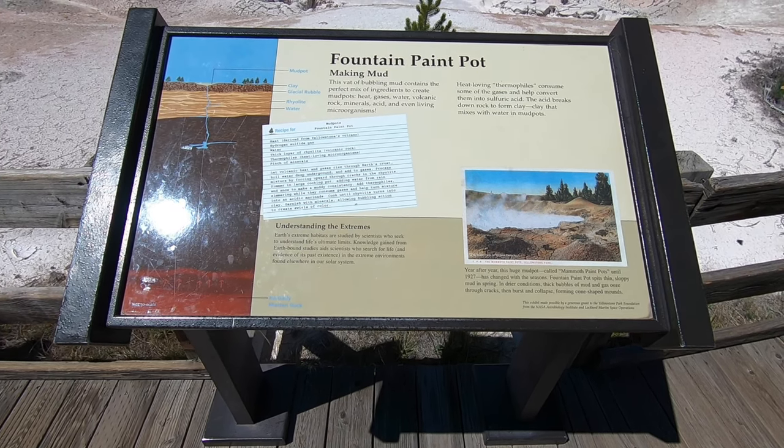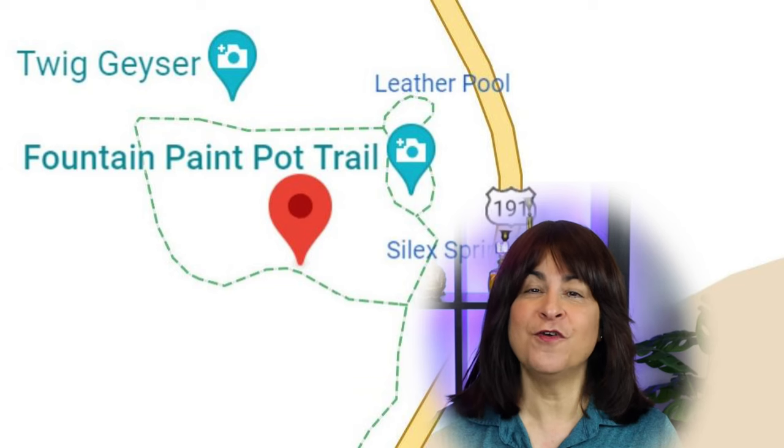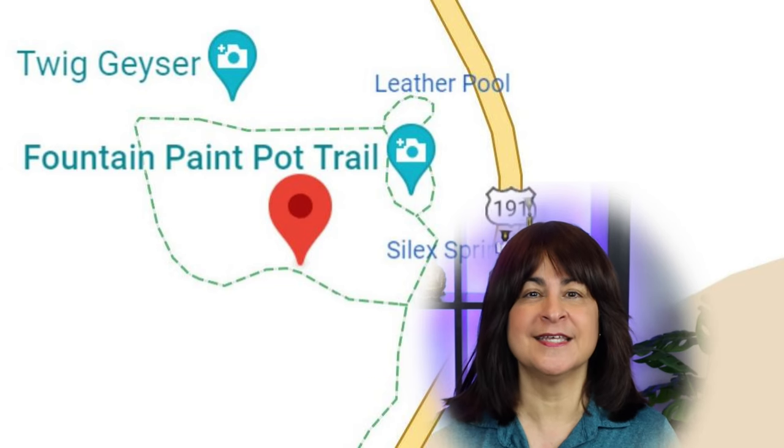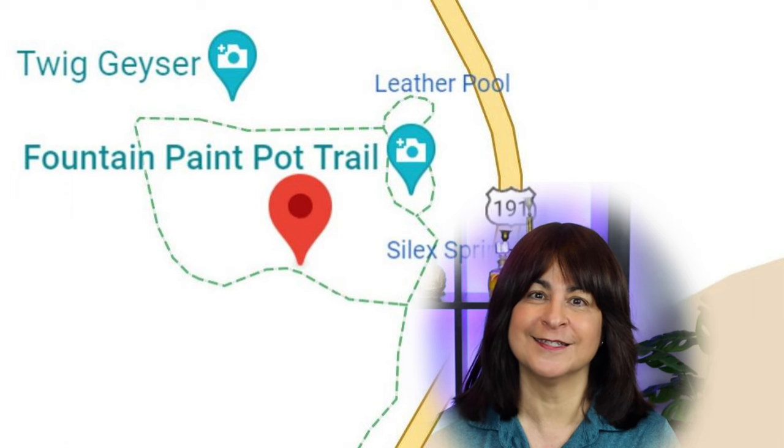Hello everyone. Today we're visiting the Fountain Paint Pot area at Yellowstone. So far this trip has been amazing, so if you're thinking about it, stop thinking about it and book it.